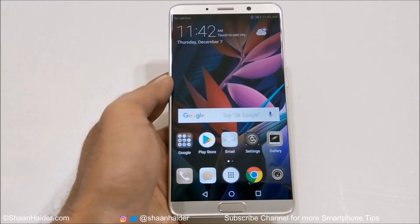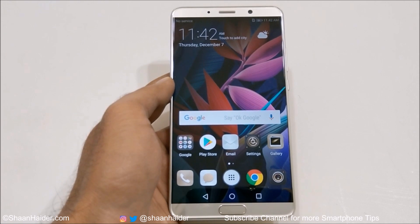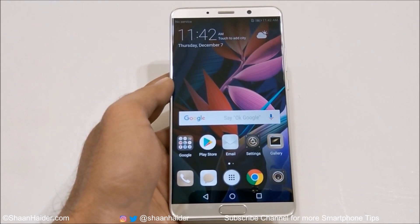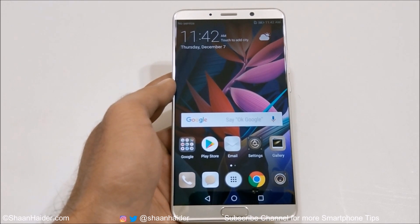Hey guys, what's up? This is Sean Heather, and in this video I'm going to show you how to use the voice control on your Huawei Mate 10 and Mate 10 Pro smartphone for better productivity and to perform lots of tasks without even touching your smartphone.